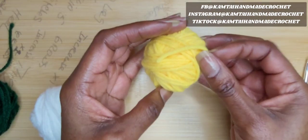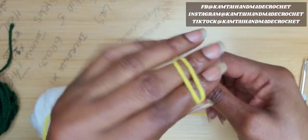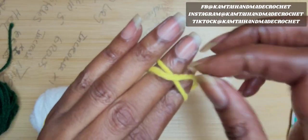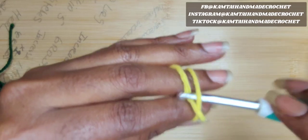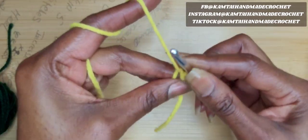So we're going to take our yellow here and we're going to make a magic circle. Now you don't have to make a magic circle if you don't want to — you can go ahead and chain four and then slip stitch into the first stitch of your chain four and go ahead and make your circle.